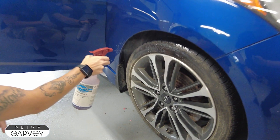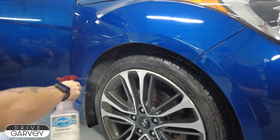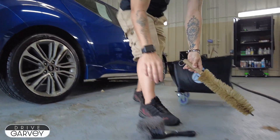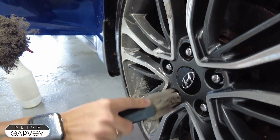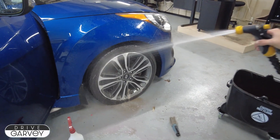Finally, it's time for the exterior proper. Jess gets started on the wheels with an application of degreaser and an acid-based cleaner. Multiple brushes are used to scrub every surface of the wheel so there's no chance of grime hiding somewhere. It's then sprayed down, revealing the original finish of the wheel.